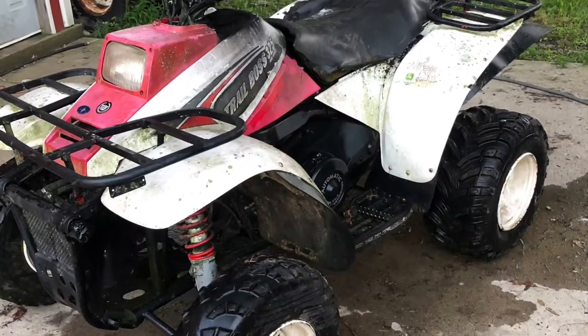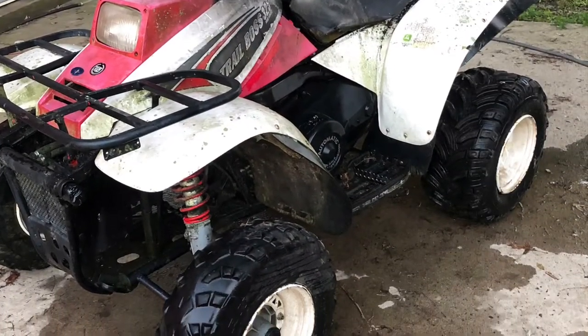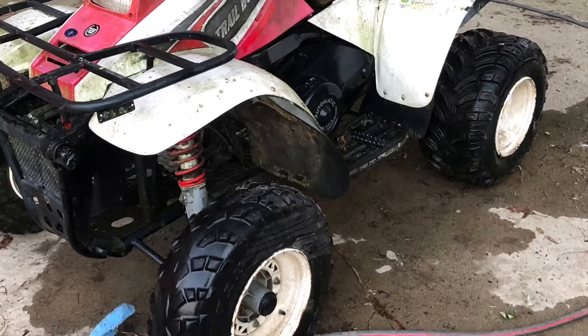All right, so I got this. Here's a walk around of it. We need the battery — I got one but it won't charge. It's an automatic Trail Boss 325 and it looks pretty good.